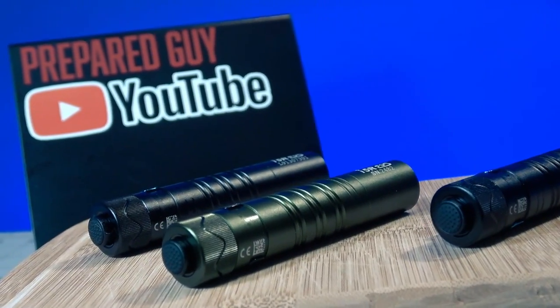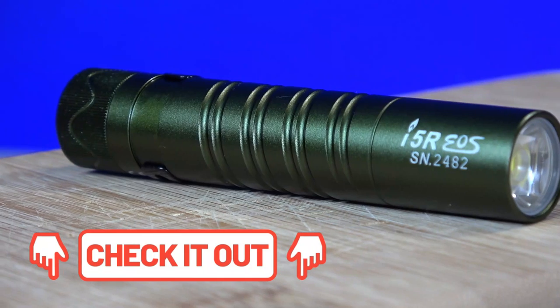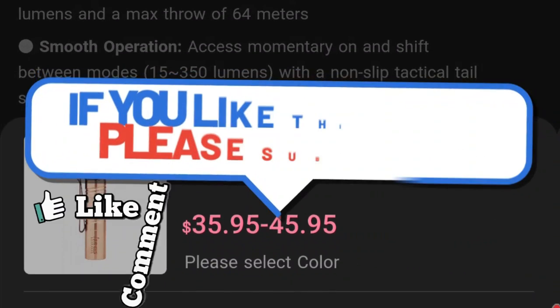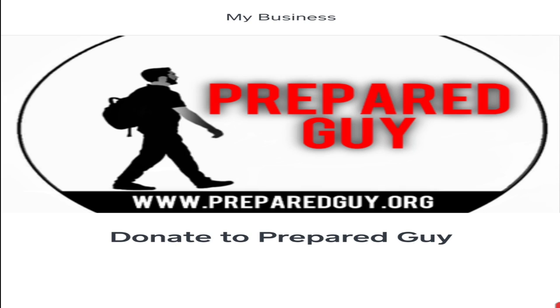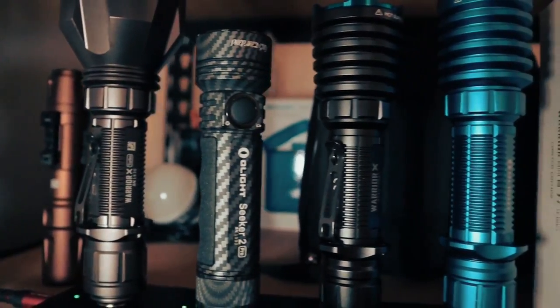Either way, I really enjoyed the Olight I5R and I'm looking forward to seeing what other cool EDC flashlights Olight comes out with next. If you're thinking about grabbing one, you can pick it up via the link below for just $36 on the Olight website, backed by a five-year warranty. Don't forget to like, comment, and subscribe. If you want to help out the channel, visit preparedguy.org and click the donation link. This has been Prepared Guy — until next time, stay prepared.